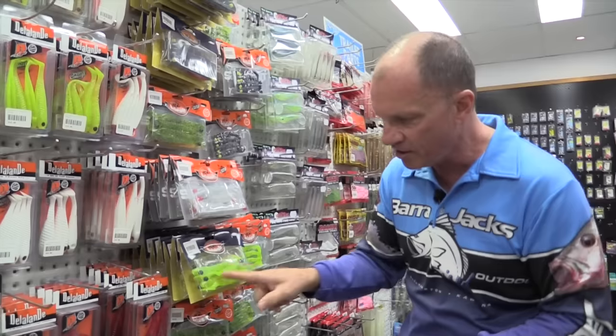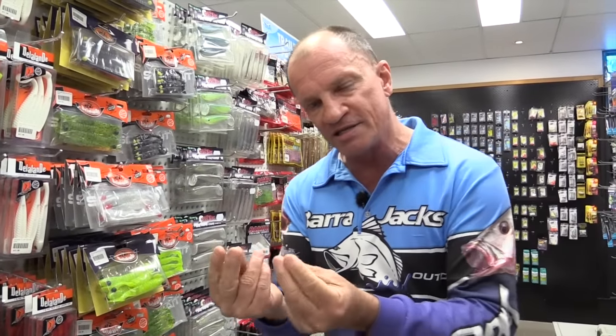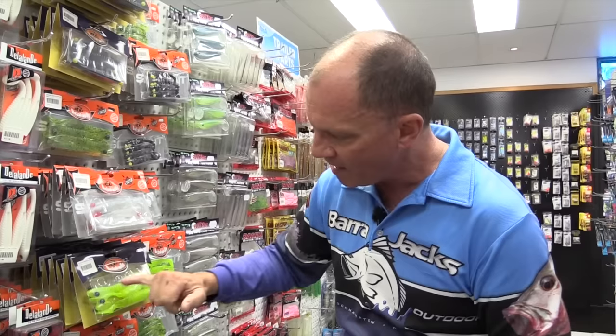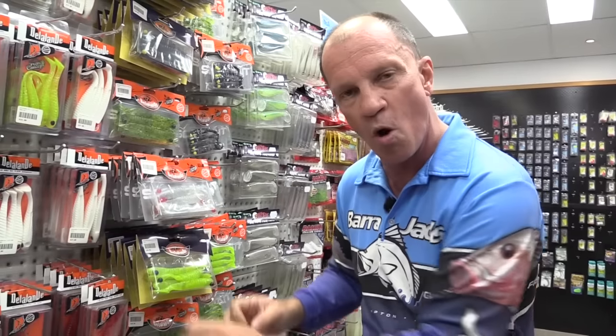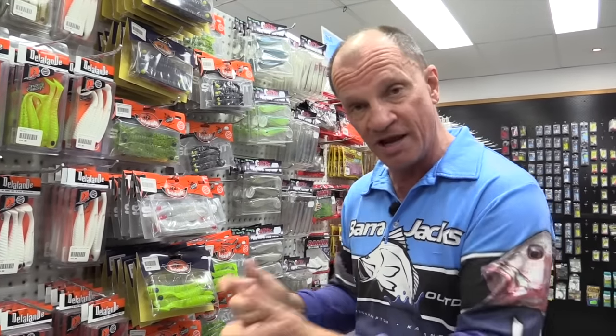When the water is dirty, we use a lot more color. Color creates presence in the water — those small dirt particles are reflected from the lure's color. Whether you use pink, chartreuse, white, or black, it shows up a lot better in dirty water, and that should get you a few more bites.